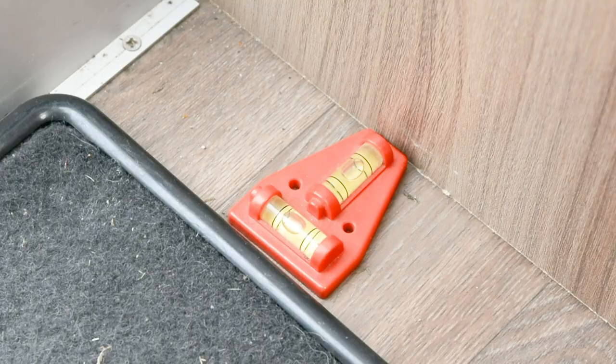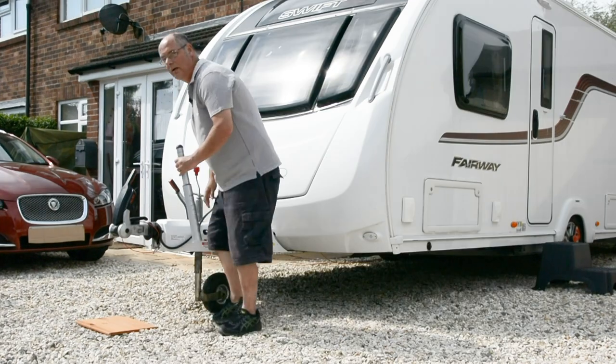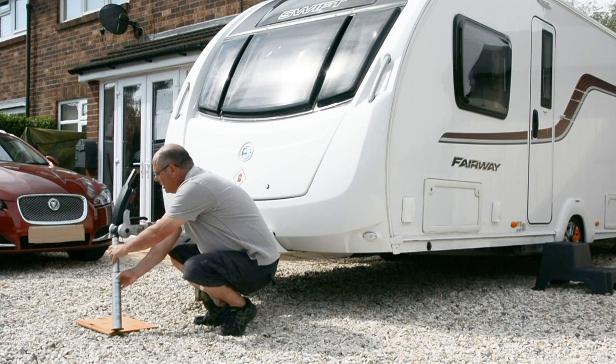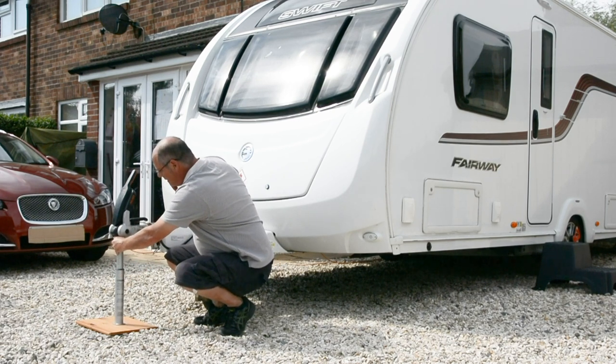Make sure the caravan is on level ground and is level itself and the steadies are up. Make sure you have a board on the ground to spread the load. Insert the gauge and then wind the jockey wheel up.